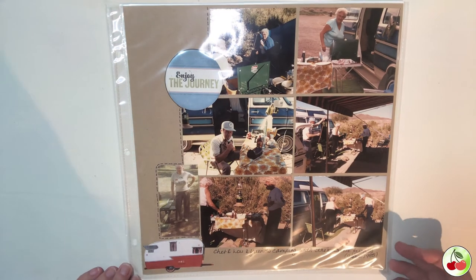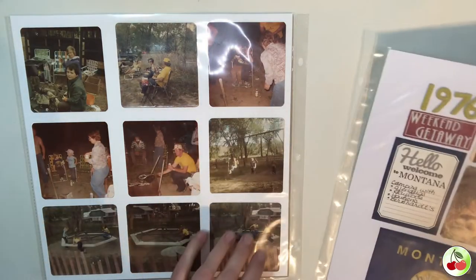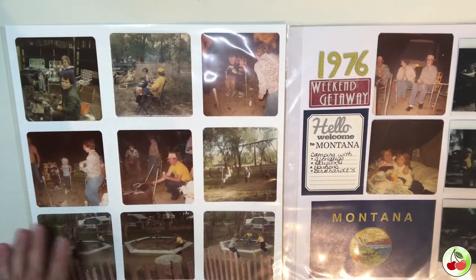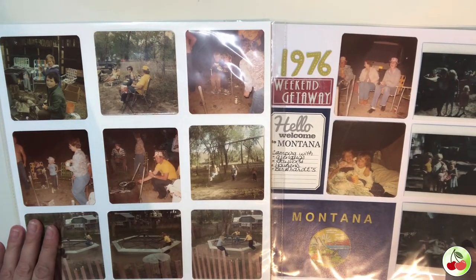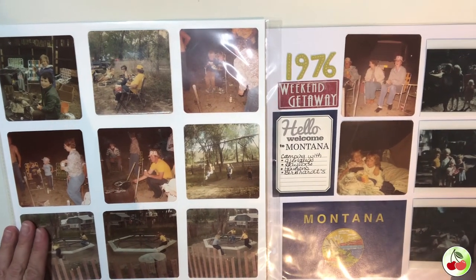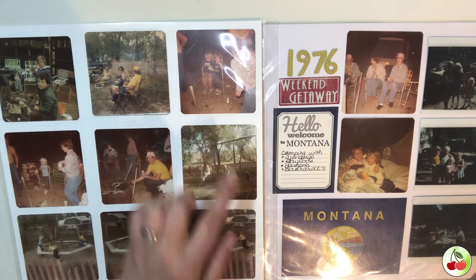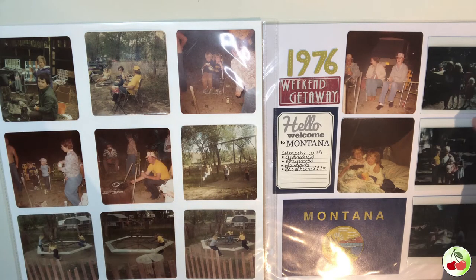Going back to the square pictures — this was a camping trip with all of my parents' friends when I was just a small child. We spent a lot of time with these people and were very close to them, and we still talk to many of them today.